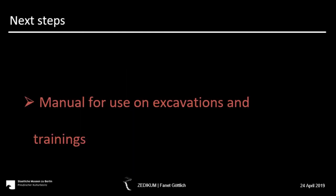Finally, all this should lead to an easy-to-handle manual for everyone on excavations, and in the future it should be used in training for the antiquities departments. We want to try it first in Lebanon, but maybe then other countries will follow. Thank you.